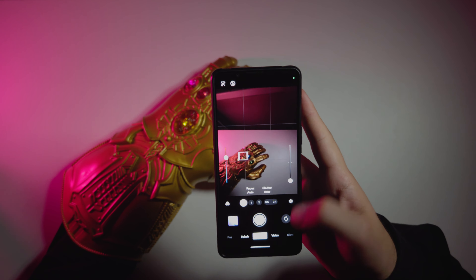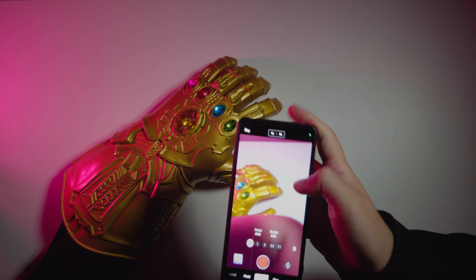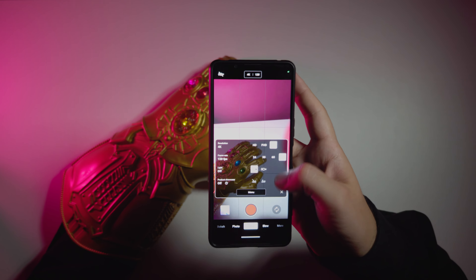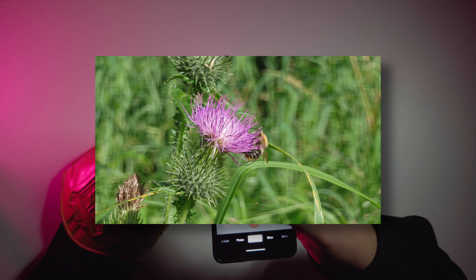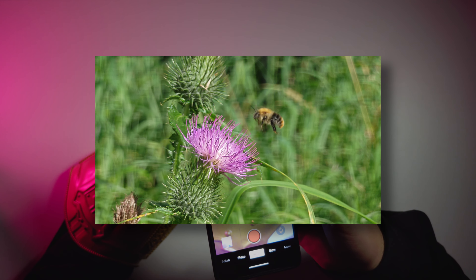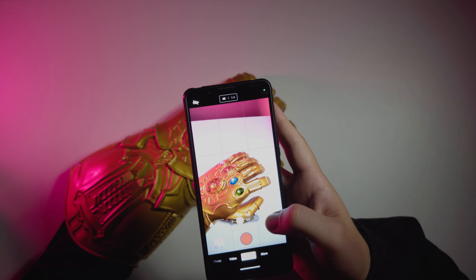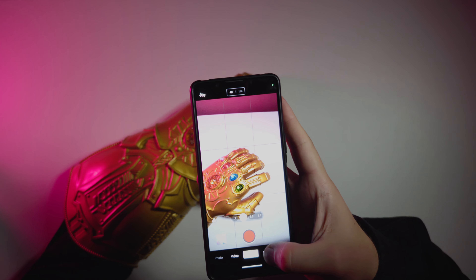In video mode, nothing major except one special thing: we have 120 frames per second in 4K resolution on all camera modules — ultrawide, main sensor, and telephoto. I love this — I enjoy slow motion and want to see it implemented in all modern devices. But except for 4K 120fps, nothing else interesting in the slow motion department, so I find this tab pretty useless.